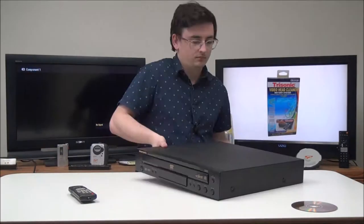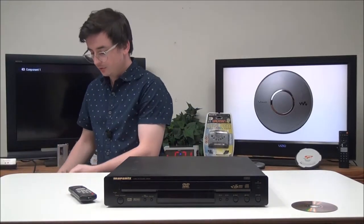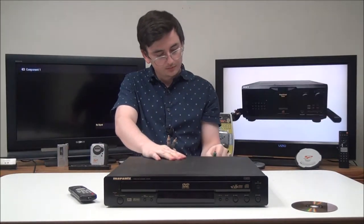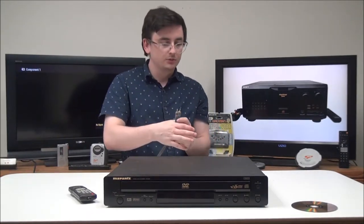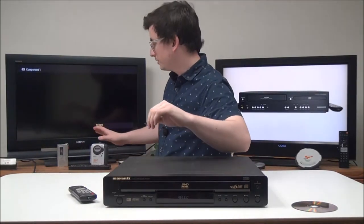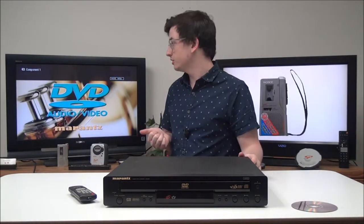We'll go ahead and connect our audio and video cable — we're going to use component, just match up the colors. Then we'll plug in our audio cable, and as long as you're set to the correct input on the TV and you've got everything connected correctly, you should get a signal just fine.